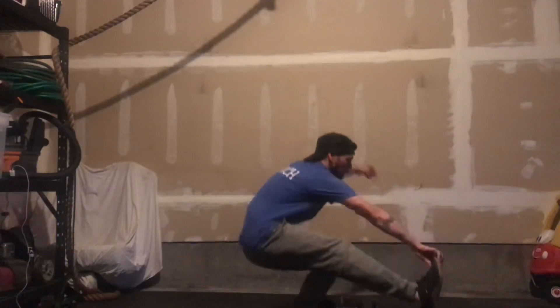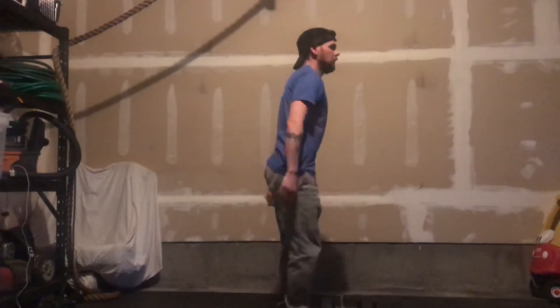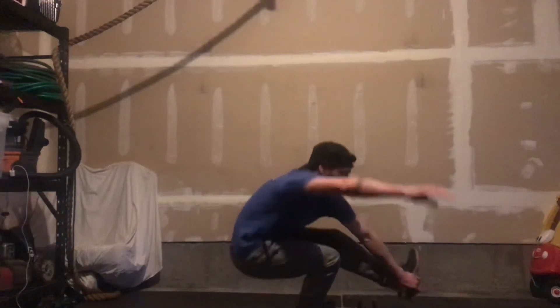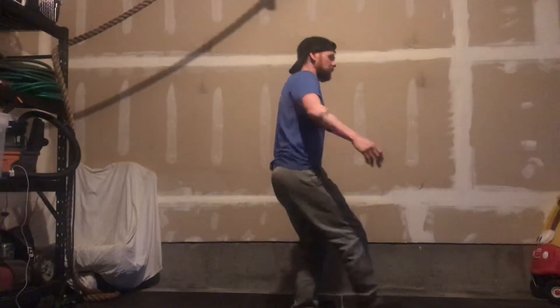For the pistols you can hold on to your toe, hold on to your heel, or just do it freestanding.